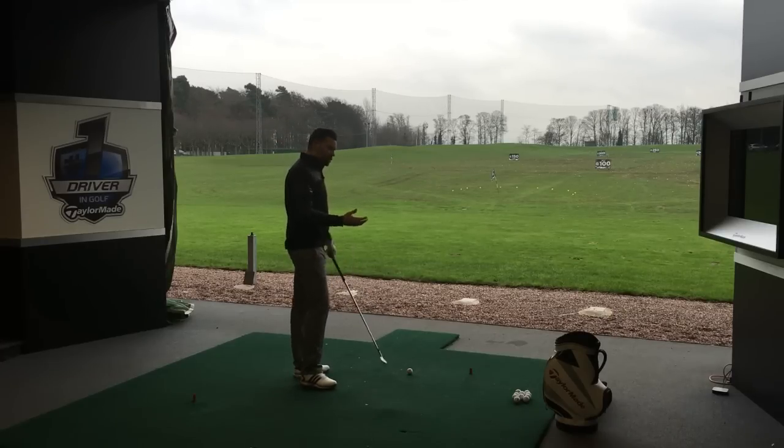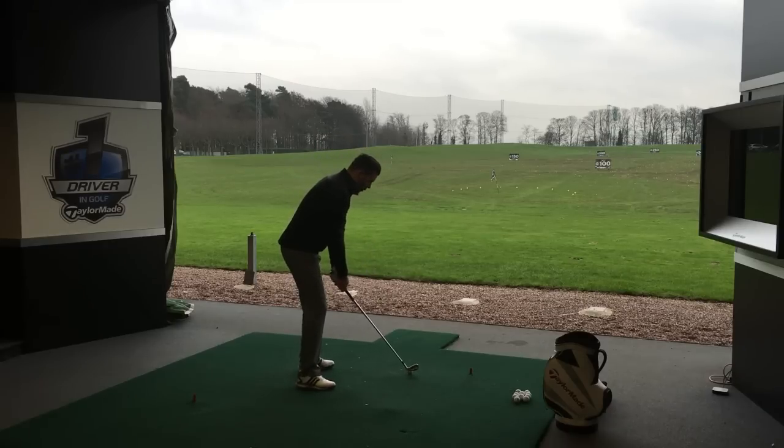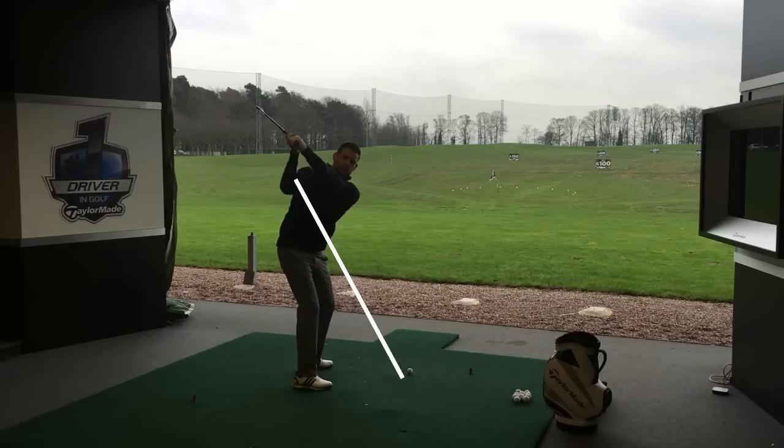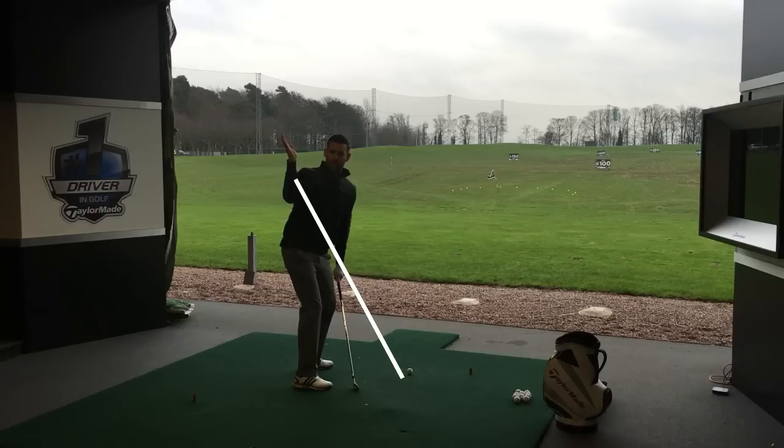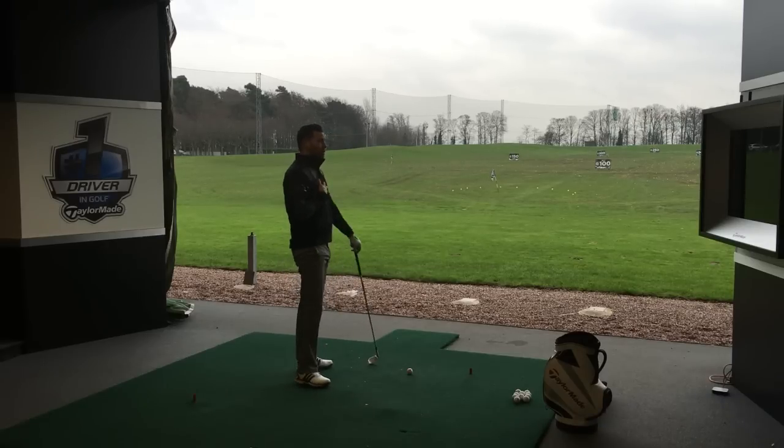This shallowing is very often linked to the right arm and how we use it. What I want you to feel is that as you get to the top and start down, your right arm is rotating externally — feeling like it works this way. So you're trying to move your elbow more in front of you and your hand more behind you. That should help you create a slightly flattening motion of the golf club, which is really, really important.